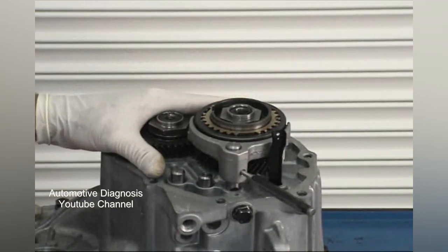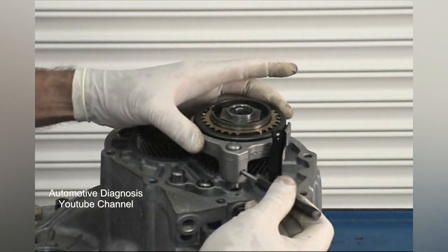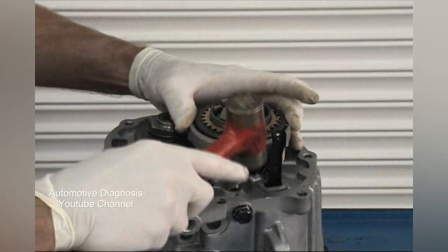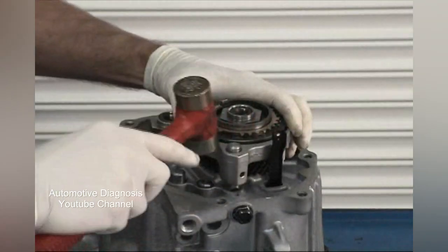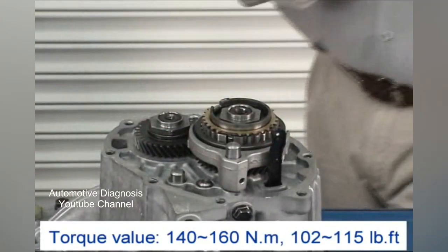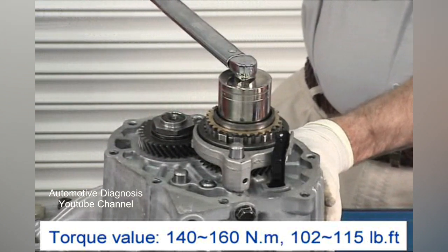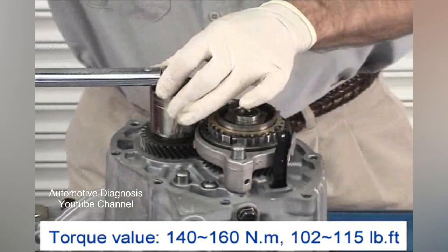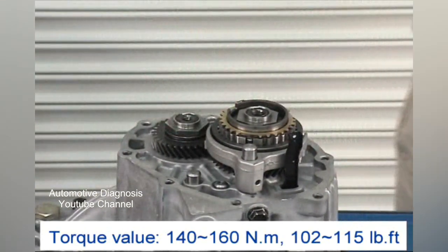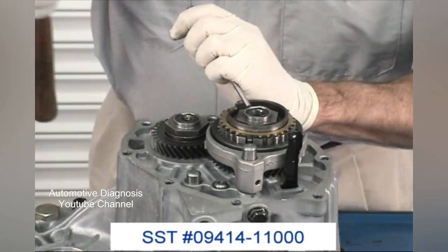Now you're going to shift the transaxle into 3rd gear and remove the punch. Using a brass hammer, lightly tap on the reverse 5th shift fork until 5th gear is engaged. Now you can go ahead and torque the input and output shaft nuts to 102 to 115 foot-pounds. Don't forget to stake the input and output shafts with your punch — the input shaft nut gets staked in two places.